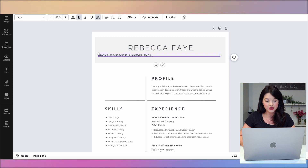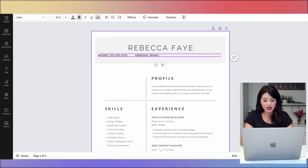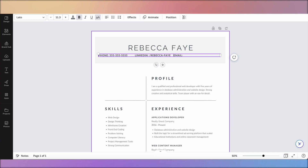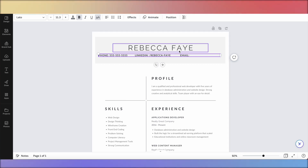I'll space this out and put my LinkedIn — 'linkedin/rebeccafey' or whatever yours is. By the way, if you Google 'change my LinkedIn URL,' a lot of LinkedIn URLs have your name plus a bunch of numbers. You can edit it so it's just your name, or your name plus a number if the plain version is already taken. Then go ahead and put your email address.